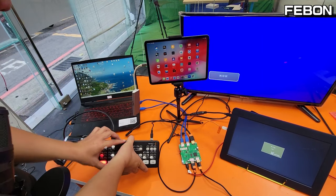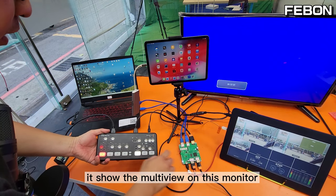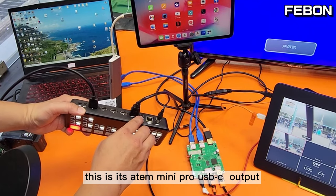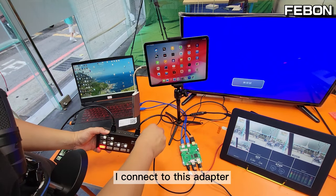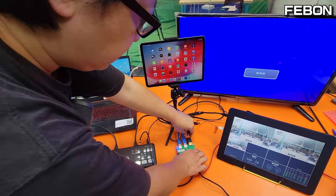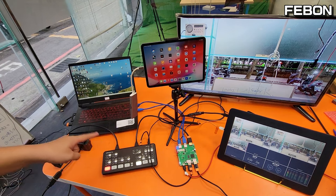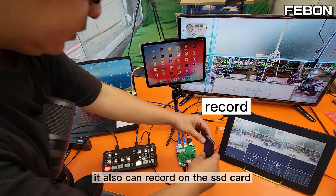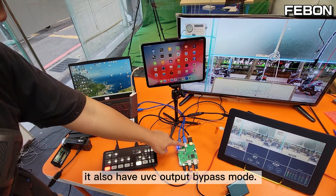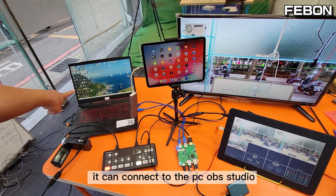This is the Anta Mini Pro. I connect its physical HDMI output and it shows the multiview on this monitor. Its USB-C output connects to this adapter and it becomes the PGM HDMI output. It can also record on the SSD card, and it has a UVC webcam bypass mode output that can connect to a PC running OBS Studio.